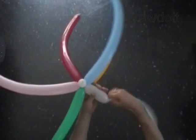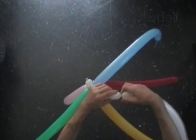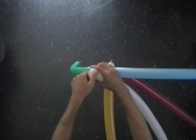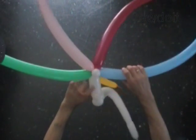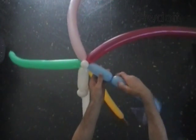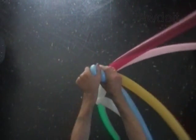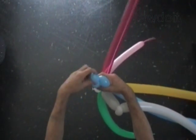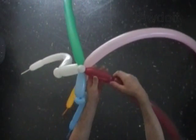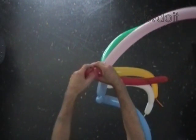Twist the first five inch bubble of the white balloon. Twist the second soft one inch bubble of the white balloon. Twist the second soft one inch bubble of the blue balloon. Lock both ends of the second bubble in one lock twist. Twist the first five inch bubble of the red balloon. Twist the second soft one inch bubble of the red balloon. Lock both ends of the second bubble in one lock twist.